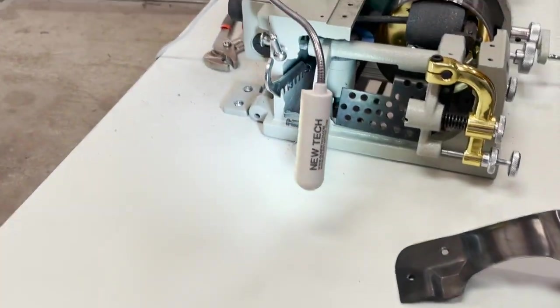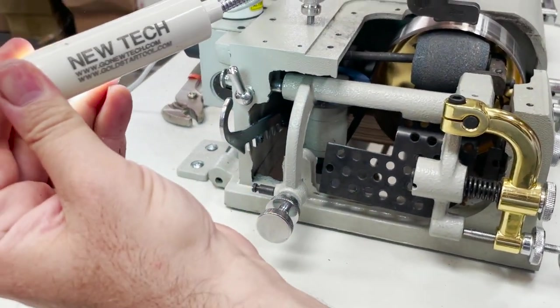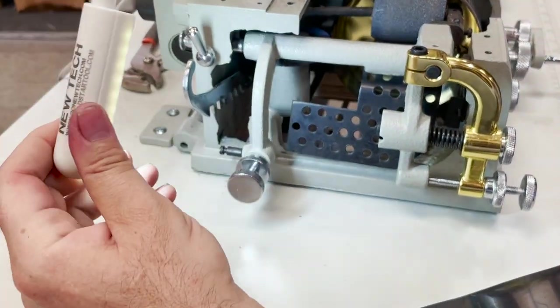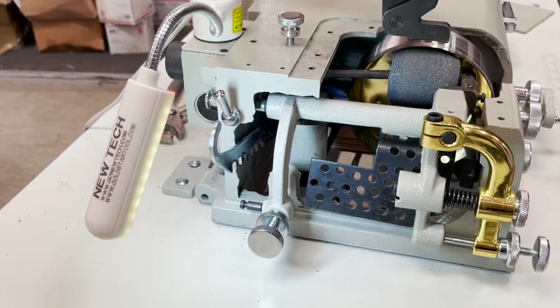Sorry about the dirt on the table, we've just been working on it. Make sure you get one of these new LED lamps whenever you buy a sewing machine, because this is very important — without it you don't see anything inside. Now we're going to see what this is — this is now in neutral.